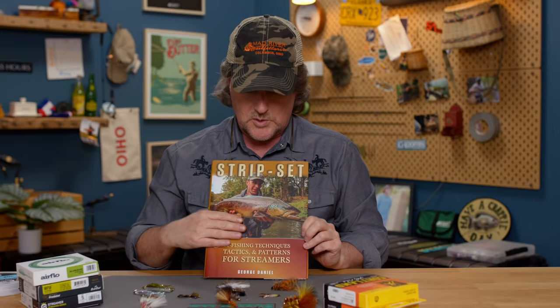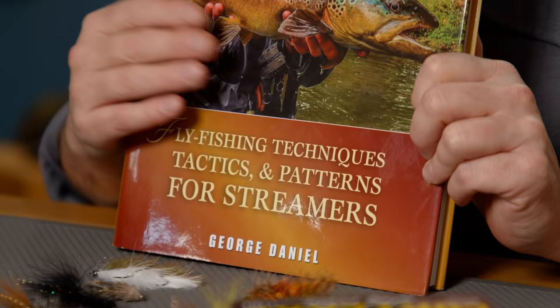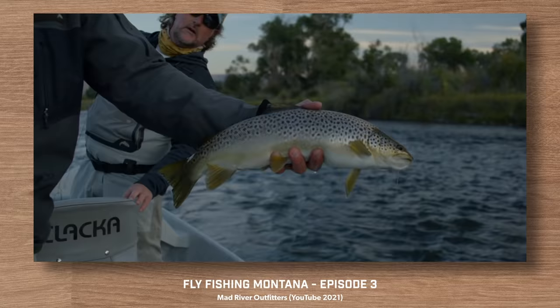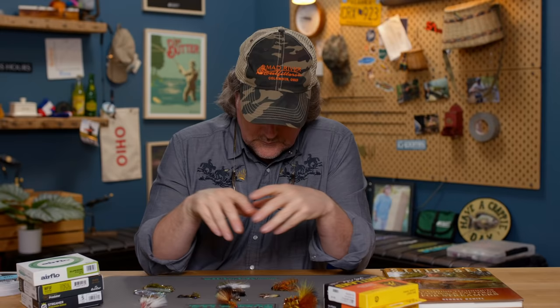One of the things George talks about in Strip Set that struck me was that fish don't always want the largest meal. Maybe when you go fishing, you don't necessarily need to catch the biggest trout in the stream — you just want to catch some fish. And maybe you don't yet have a sink tip fly line and you've just got a floating fly line. We're going to give you some information on doing that.